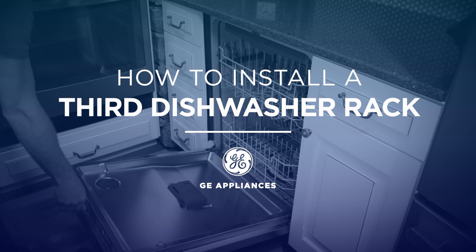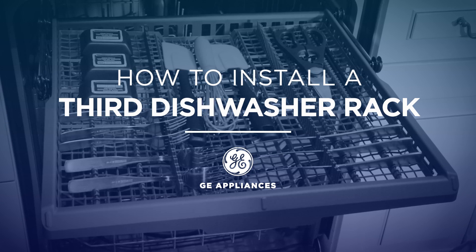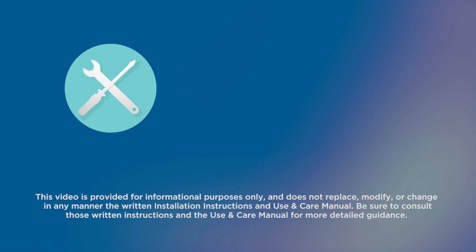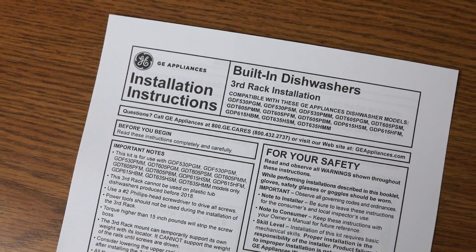Some dishwashers from GE Appliances can accommodate a third rack, which comes in handy for hard-to-fit items. We'll show you how to install your own in just a few easy steps. Aside from the product contents, you'll need a Phillips head screwdriver to complete this installation. Be sure to read the instructions provided before beginning.